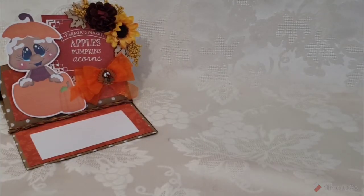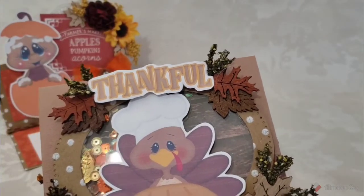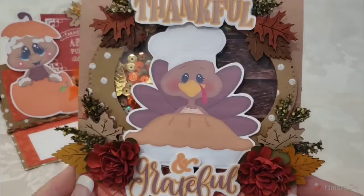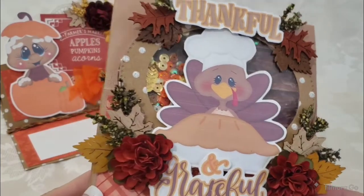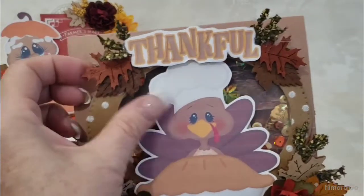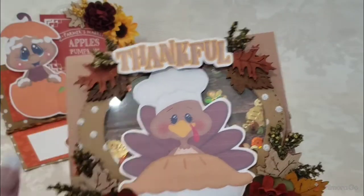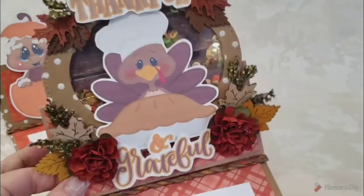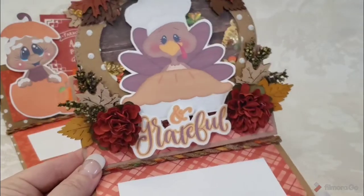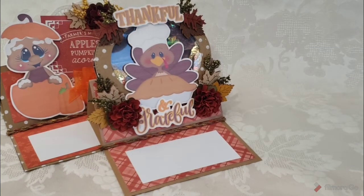Here we go with a Thanksgiving-ish card — thankful and grateful with the turkey. This one's a shaker, that one's not, this one is. Then my flowers, sprays, and leaves — I love it. I usually don't make fall cards, but my card lady who buys most of my cards likes cards for all seasons, so this year I decided to make a fall set.